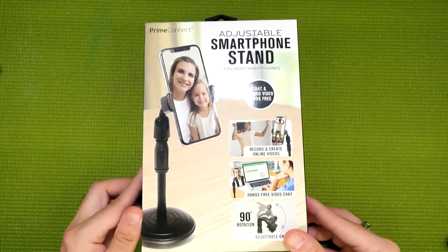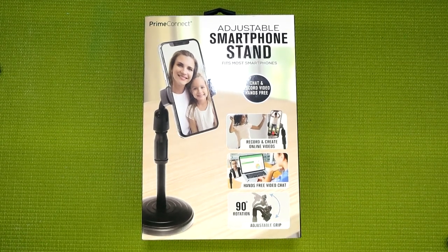What is up, everybody? This is your guy, Klai, and welcome back to BudgetTubing. The product I'm reviewing today is kind of funny. If you've been following this series for a while, you'll probably remember me joking once or twice about how I would love to see Five Below starting to carry microphone stands. And this whole time, under my nose, they've secretly been doing just that — though they're not selling them under that name. Instead, what they're carrying is the adjustable smartphone stand by Prime Connect.